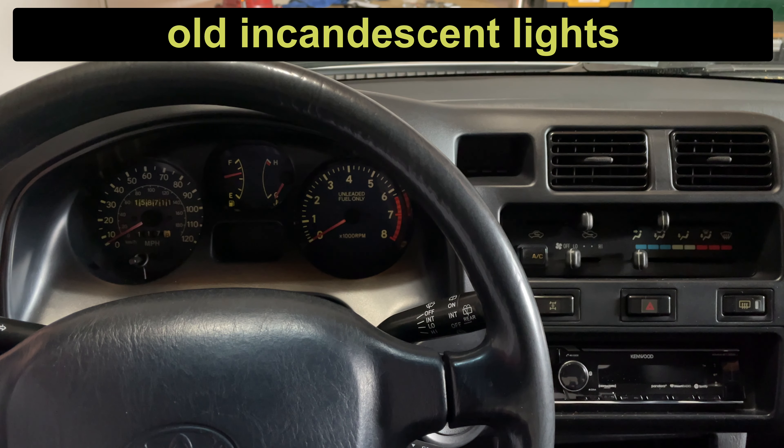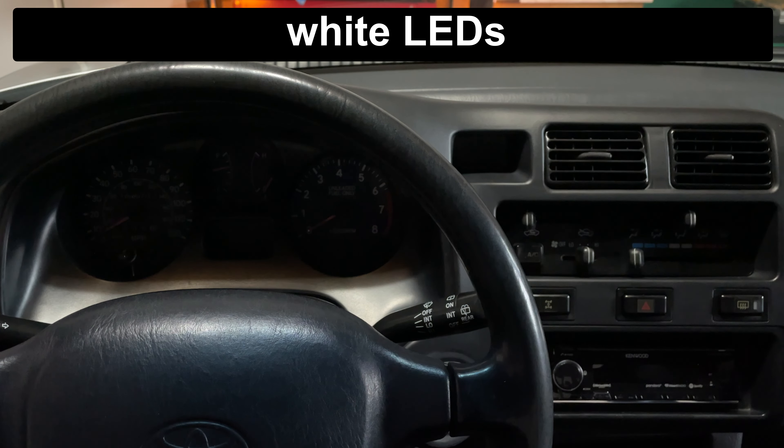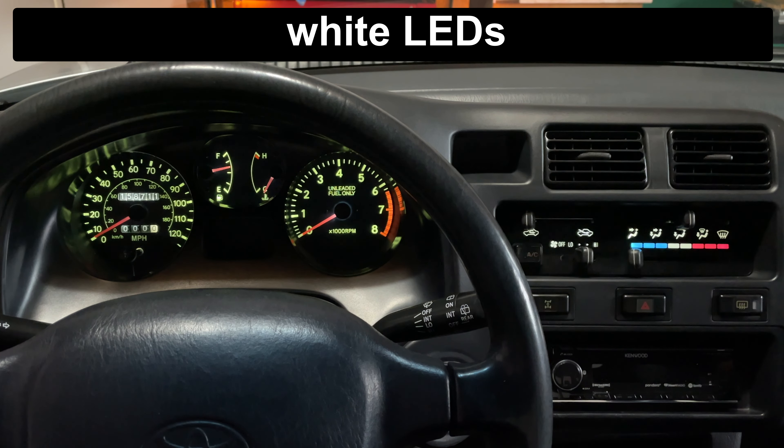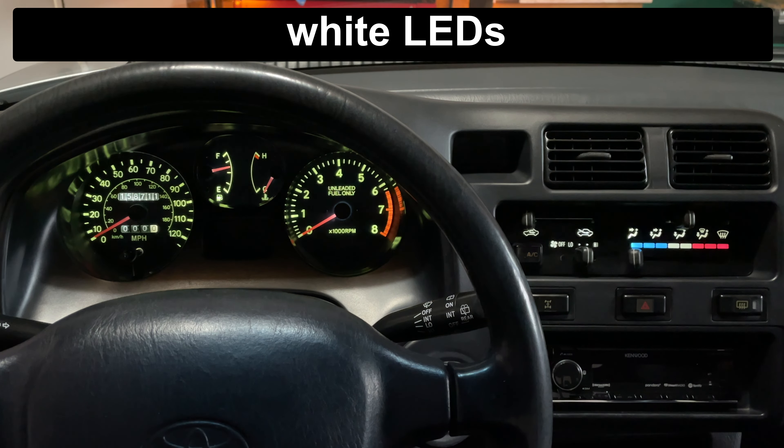The old incandescent lights work perfectly with the dimmer and give off a light green color. The climate control has a green tint, but the blue and red show up fine. With white LEDs, the dimmer still works but there isn't as much range between dim and bright. At full brightness they are twice as bright as the old lights. The gauges are a lighter green than before, and the climate control has a clean white in the middle with red and blue looking great.